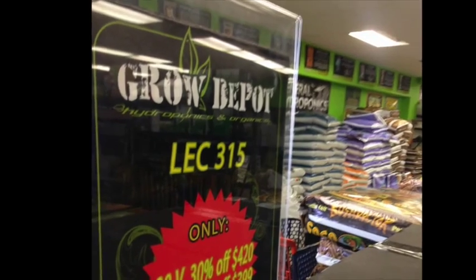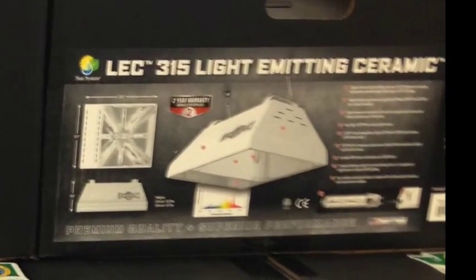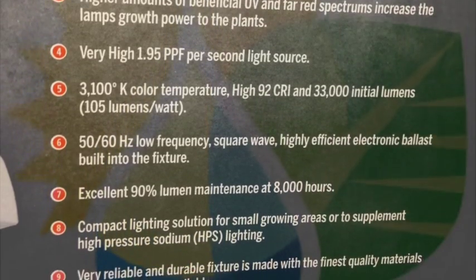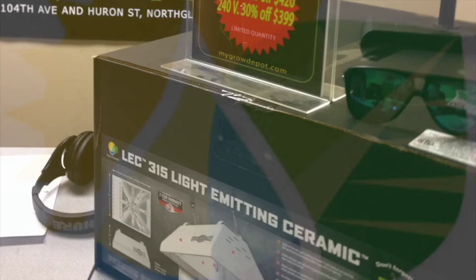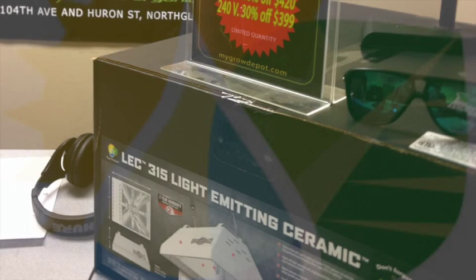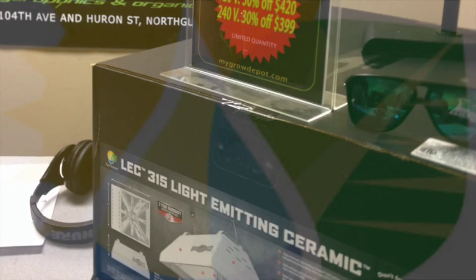We're here today to talk about the LEC 315. LEC stands for Light Emitting Ceramic. This fixture is a ceramic metal halide, and it uses the Philips 315 Green Power, which is a horticultural lamp designed by Philips. It's relatively new to the grow world. Double Ended has been around for about 10 to 12 years, give or take. Ceramic metal halide has been around for a while, but Philips revamped it. This particular lamp has been on the market in our scene for about two years now.